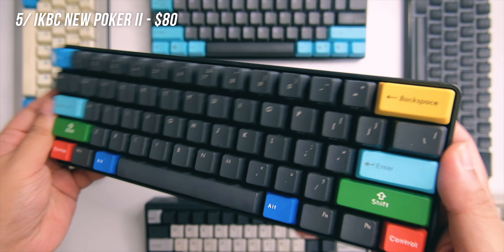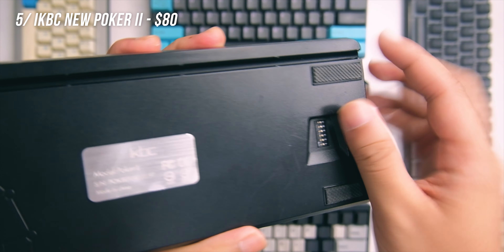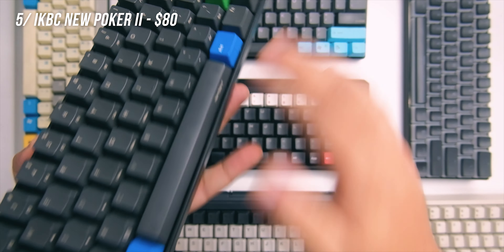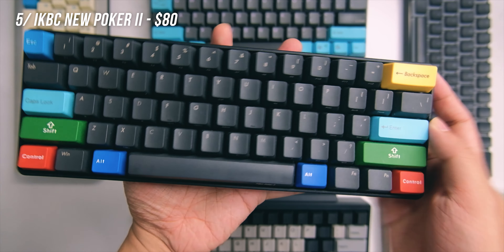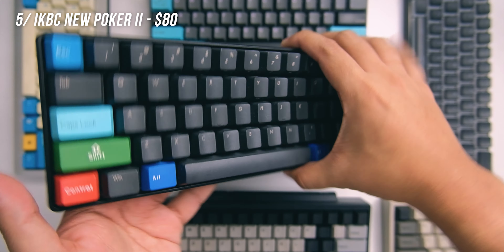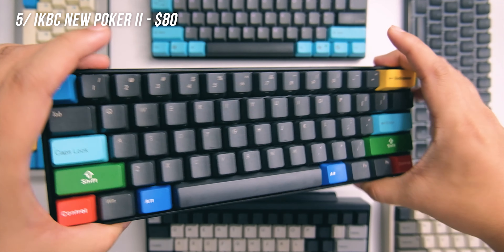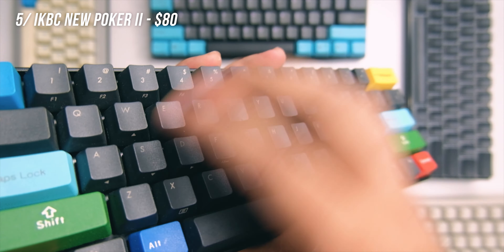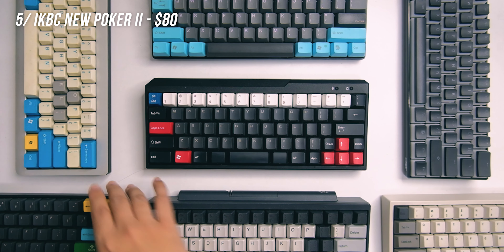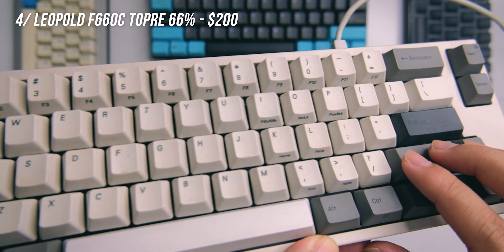The Poker 2 includes PBT keycaps and has a plastic build, but it's really nice quality plastic. It doesn't have a riser but it does have a built-in angle which makes it easier to type on. I personally use a wrist rest with it and it's very comfortable. I use a blue switch on this one and also use it for gaming. It uses USB-C which is nice — that's partly why it's one of my daily drivers. The default keycaps are pretty good, being PBT. That's number five, the Poker 2.